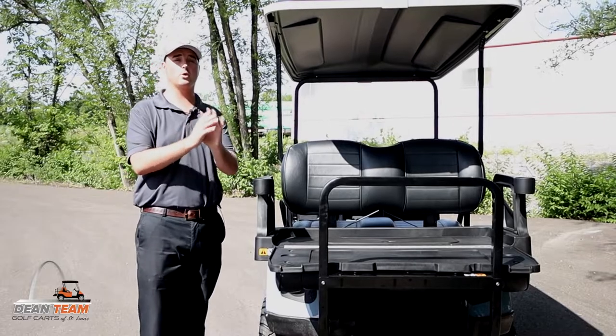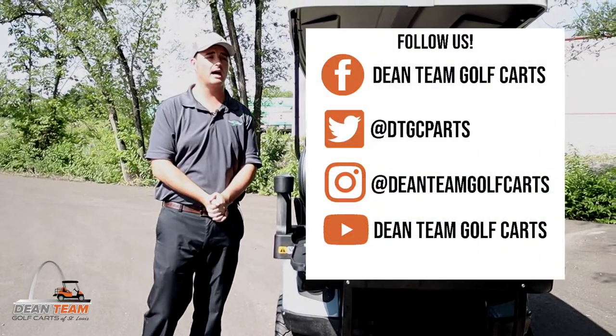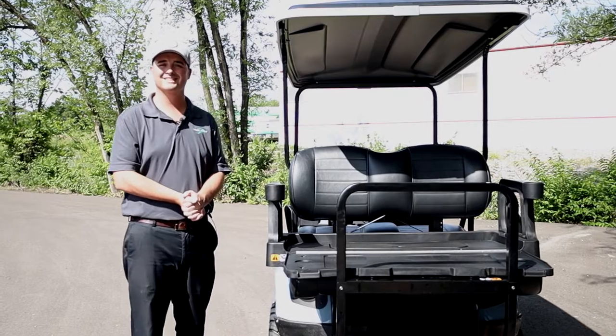I really hope you guys enjoyed this video. Please check out our website at DeanTeamGolfCarts.com and give us a call or shoot us an email if you ever wanted to schedule a test drive in one of these S4s. Thanks guys!